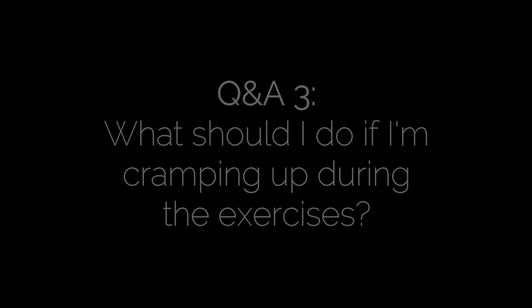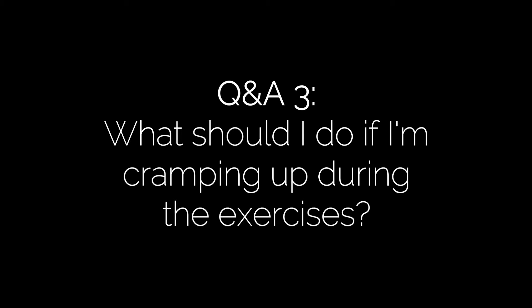Today I'm going to answer the question: what should I do if I'm cramping up when I do the exercises? If you're cramping up when you're practicing clinical somatics exercises, it means one of two things.